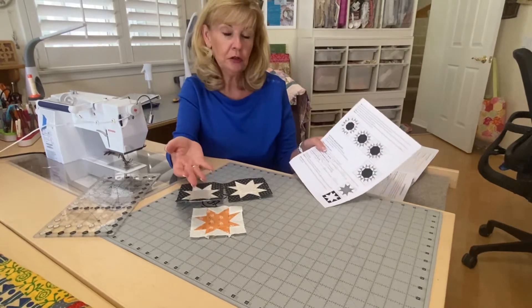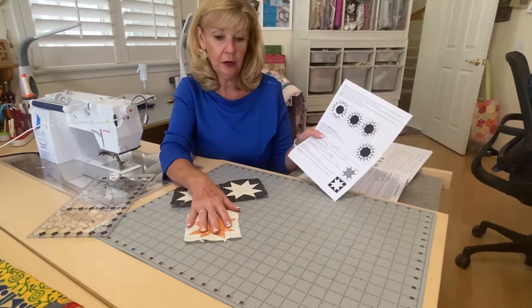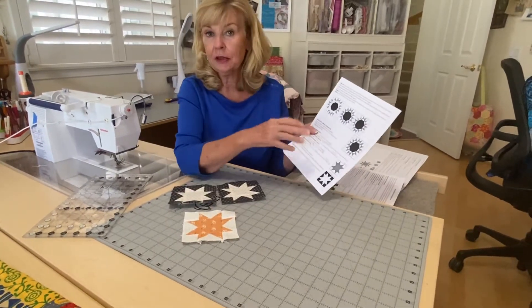I've already talked to you about if you want to just follow the pattern, you can. If you want to use a wing clipper, I just wanted to talk to you about the changes in the cutting.